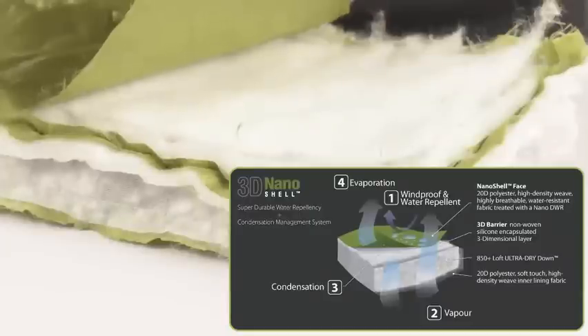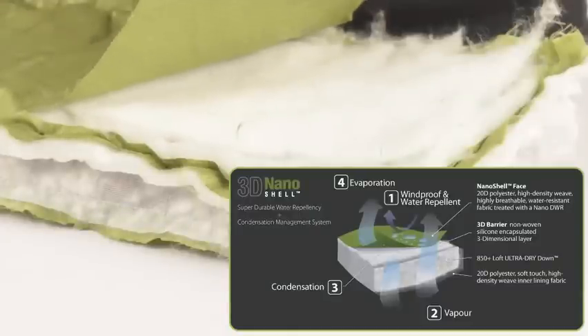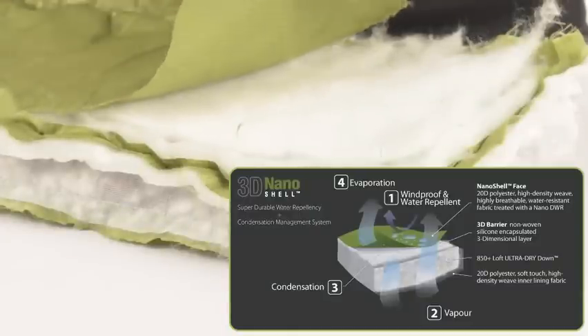Due to its hydrophobic nature, this 3D barrier traps the condensation, preventing this moisture from mixing with the down layer.